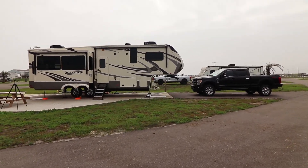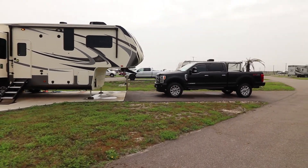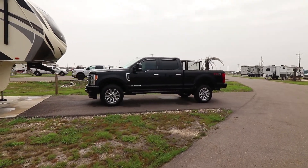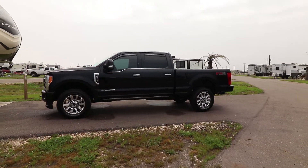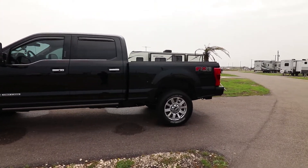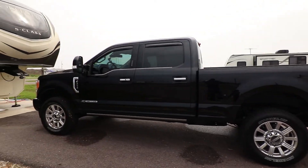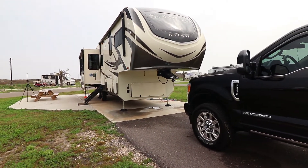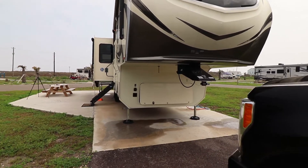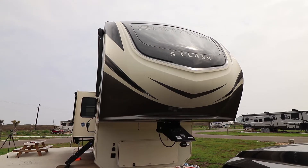We're going to do a quick exterior walk-around. We are pulling our unit with a Ford F-250. We also installed Air Lift 5000 Ultimate Airbags. We have a B&W Companion hitch. We're going to start up front of the coach and go into the front storage bay. It's a little dirty — had a few bugs on the way down, so it looks like we need to do some cleaning once we get home.